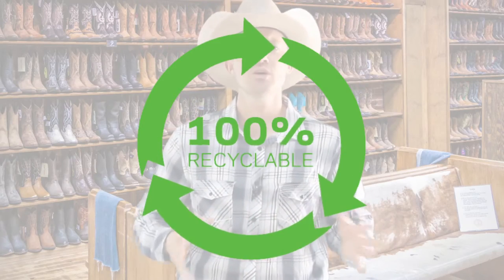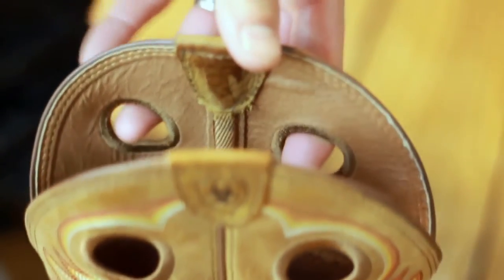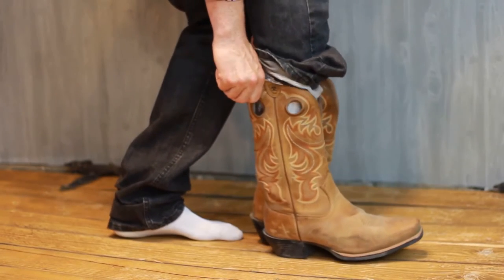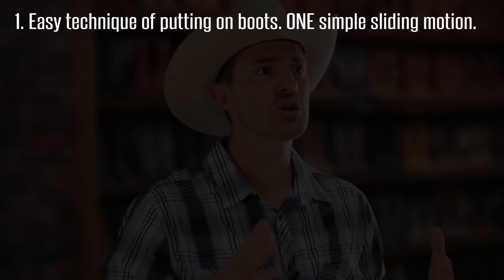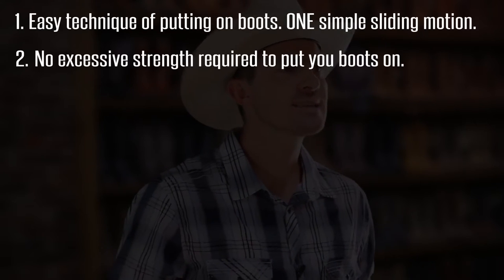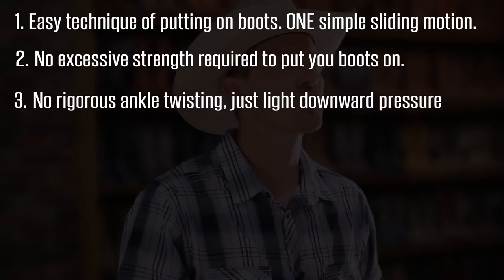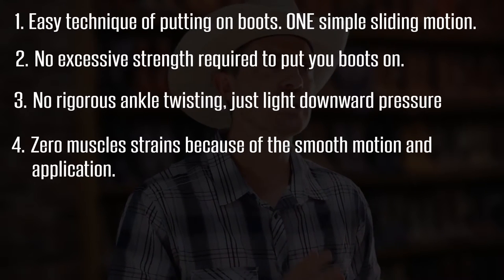This boot sleeve is 100% recyclable with 20 boot sleeves per box. This amazing product reduces the friction between the regular cotton of the sock and the inside leather of the boot, allowing you to slide your foot right into the boot in a matter of seconds. The benefits of the Boot Slip are that it's an easy technique of putting your boots on in one simple sliding motion. There's no excessive strength required to put your boots on. There's no rigorous angle twisting — it's just light downward pressure. There's zero muscle strain because of the smooth motion and application.